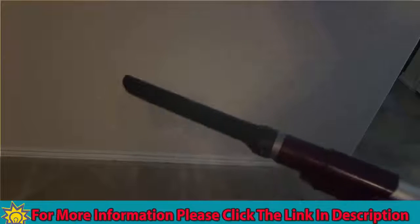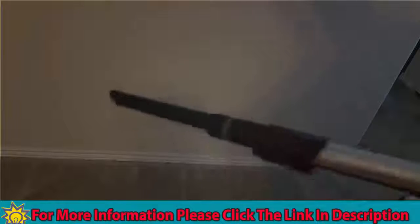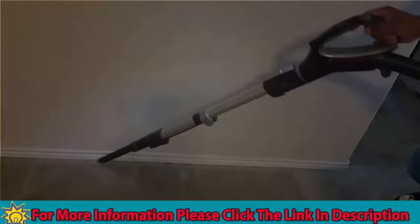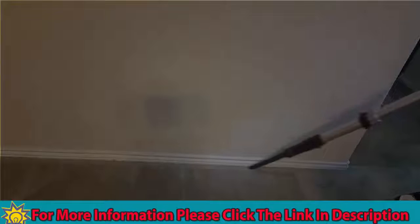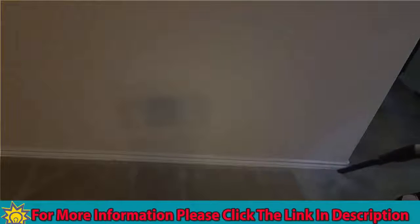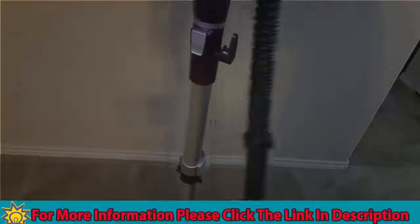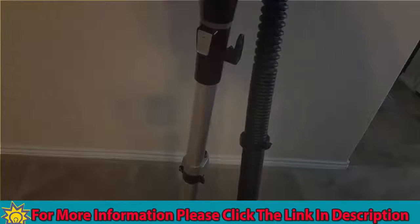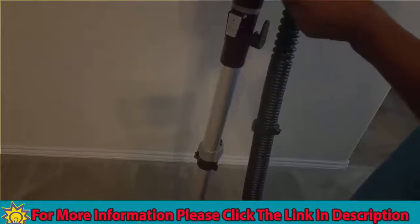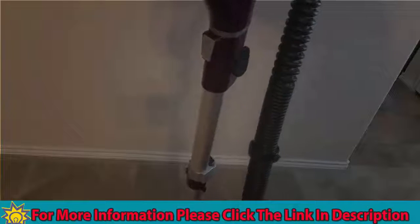Keeping your baseboards clean can be a struggle sometimes, but the Shark has a really nice attachment that you just put on like this and flip the button. It's really easy to do. And it's really cool — when you do the baseboards, there's actually another light that comes on so you can guide yourself and make sure you get all the dirt. Definitely a leather plus and pro for the Shark.